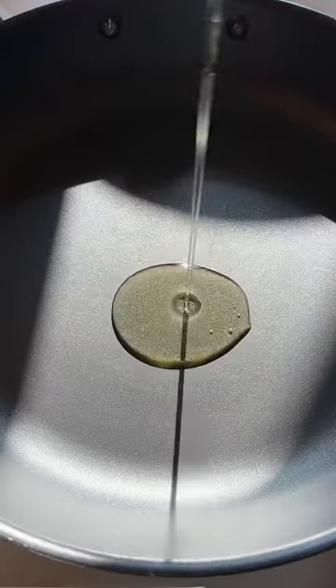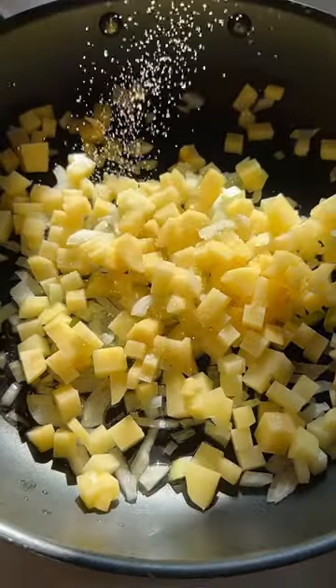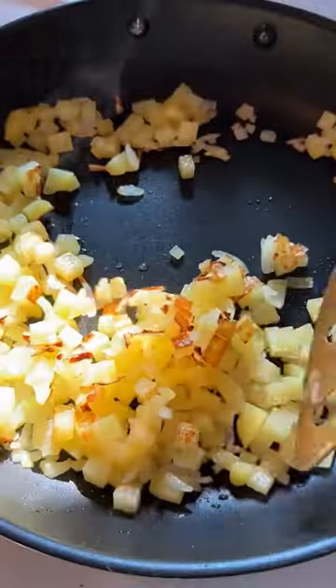Dice one small yellow potato into the tiniest cubes. Add a little bit of oil, onions, the potatoes, and a pinch of salt. Saute them and cover them until cooked.